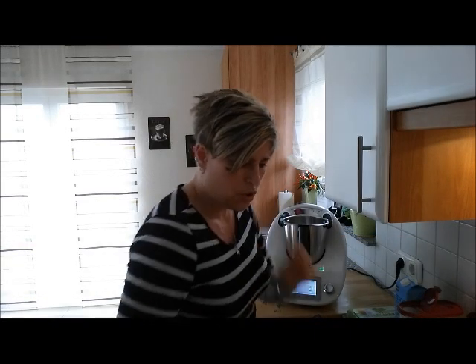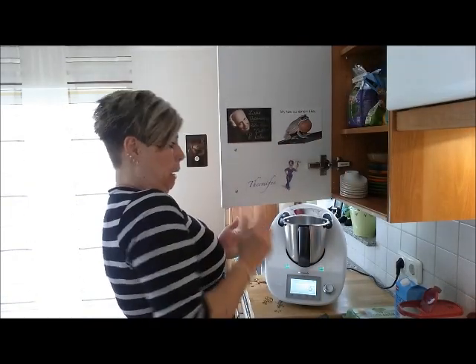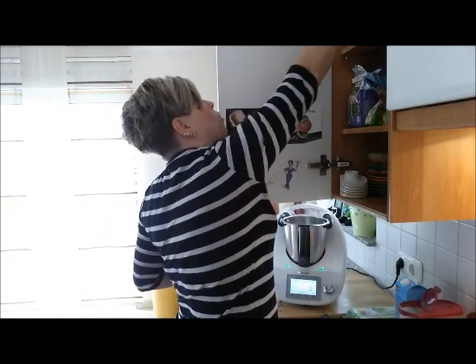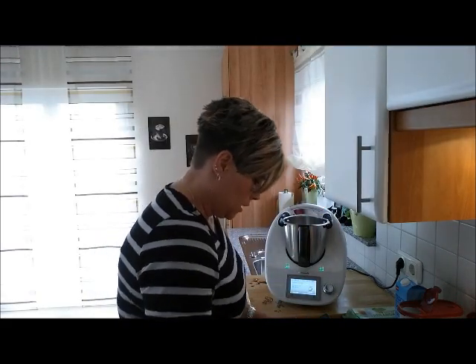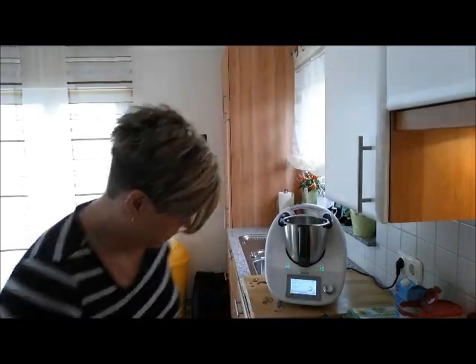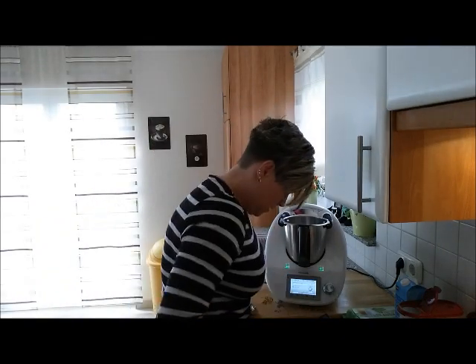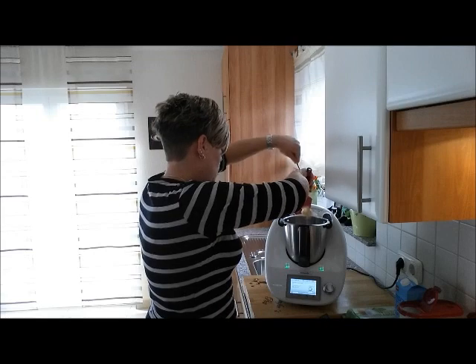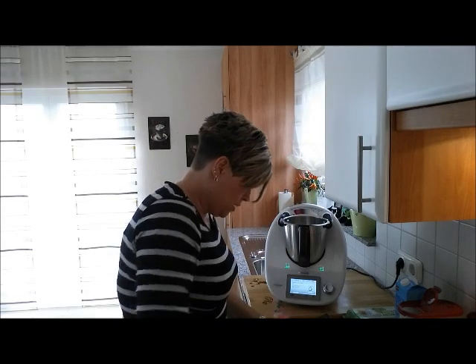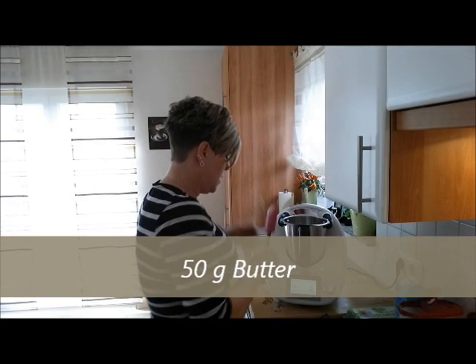Ich mache, wie ich schon gesagt habe, die doppelte Menge. Da nehmen wir auch die richtige Butter – ich liebe ja Butter! Schöne Grüße an meine Sandra aus Gelsenkirchen, die weiß: Steffi liebt Butter! Dann machen wir schön 100 Gramm rein, wegen der doppelten Menge.